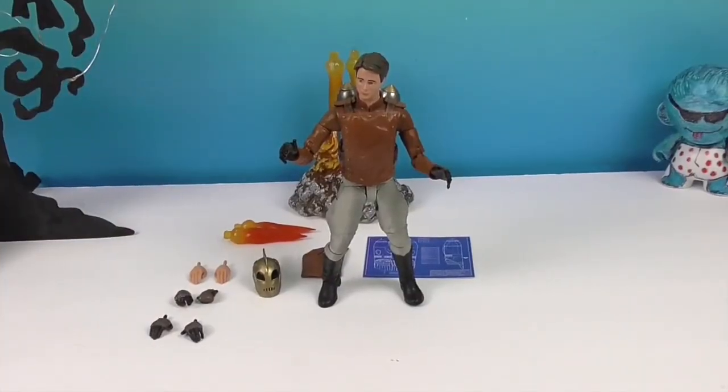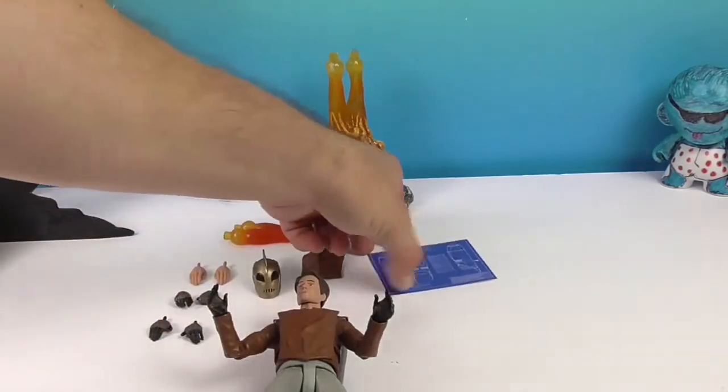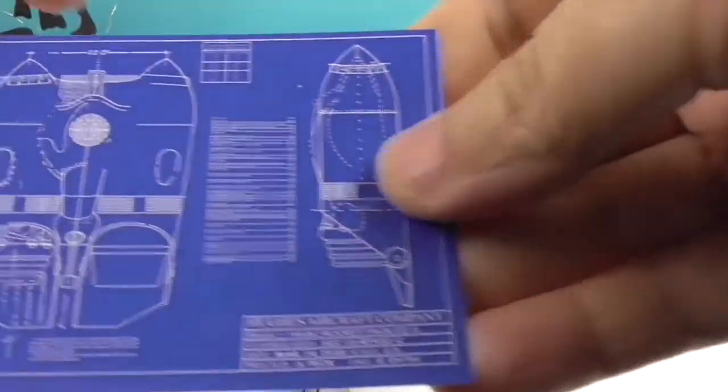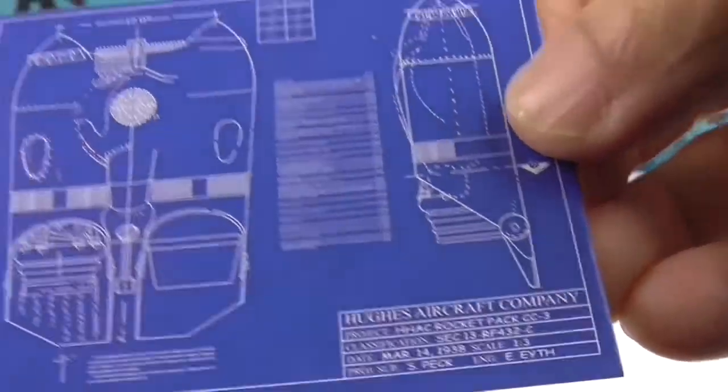Okay, we're back and there's the Rocketeer! He looks like he's hanging on, getting ready to do something. This thing's heavy — getting ready to take off! Let's take a look at the stuff he comes with. So we've got the plans. Don't look too closely or you'll be able to make your own rocket! Hughes Aircraft Company — and you can make your own Rocketeer off the back.